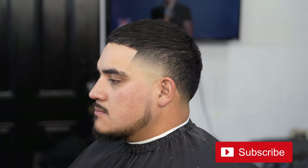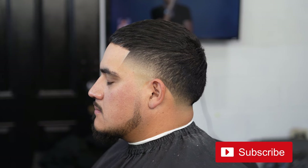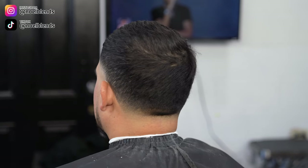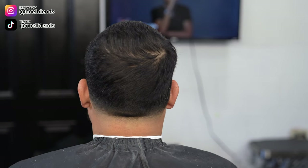If you guys like this haircut, please comment down below. Let me know what you guys want to see next week. Like, comment, subscribe — hit that notification bell so you guys get alerted every time I drop a new video. Follow me on Instagram and TikTok at NoelBlends. Message me on there if you have any questions. Other than that, it's your boy NoelBlends, and I'll see you guys next time. Peace.